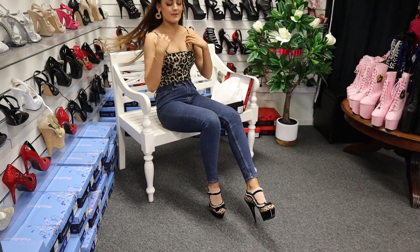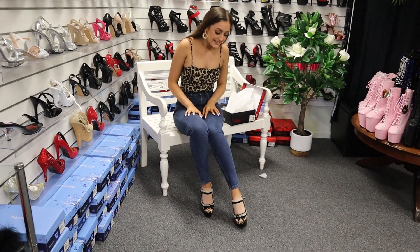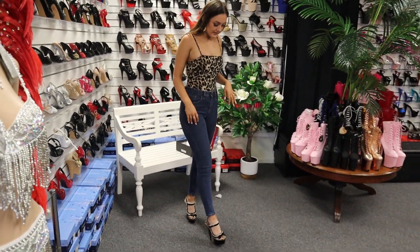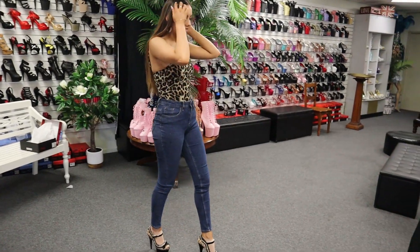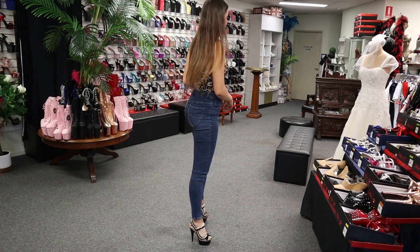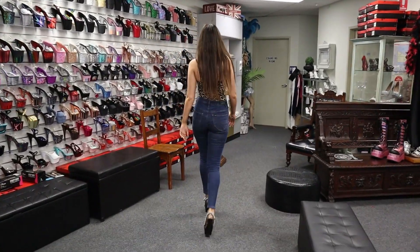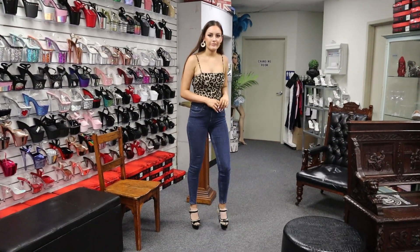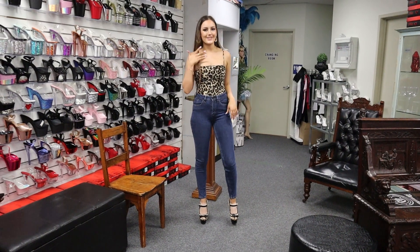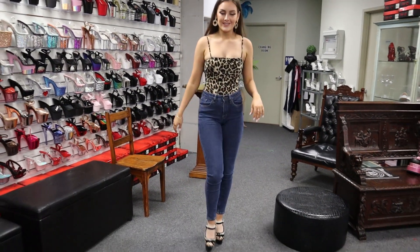There we have it — this is what they look like done up, and I think they're so beautiful. So let's take them for a walk. So, so cute — I love them! And what do you think about matching it to my shirt? Don't you think it just works so well? Let's go sit down and have a closer look at them.